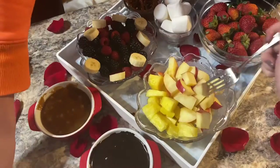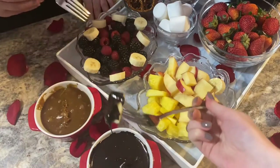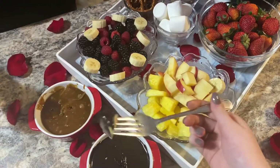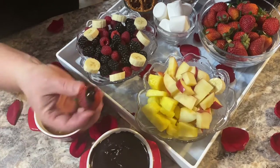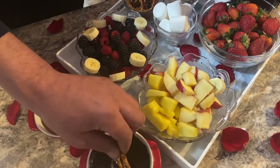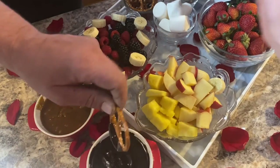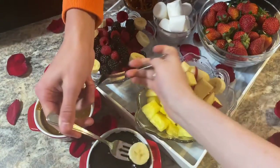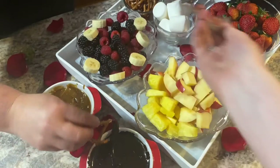Time to try this fondue. I want strawberry. Oh my gosh, this smells so good. That's really good, it's awesome! Banana is awesome too. Happy Valentine's Day!